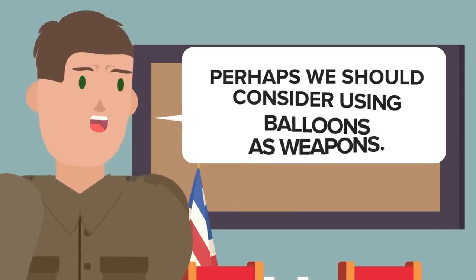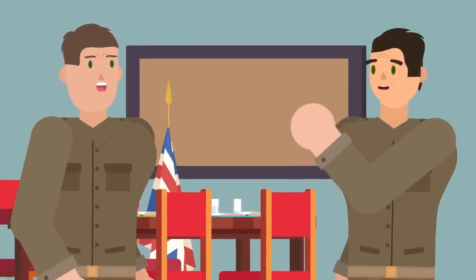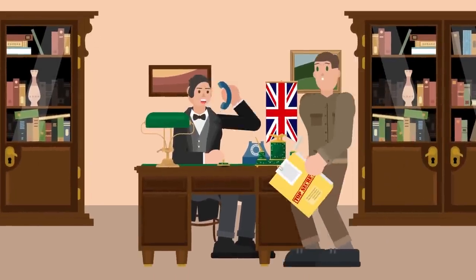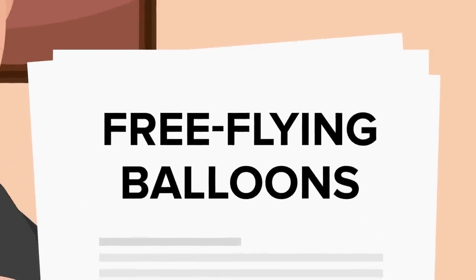Previously, in 1937, Britain had considered using balloons as offensive weapons of war, but chose not to pursue such a program. With accidental proof of how effective balloons could be, Winston Churchill directed the use of free-flying balloons as a weapon of war to be investigated.